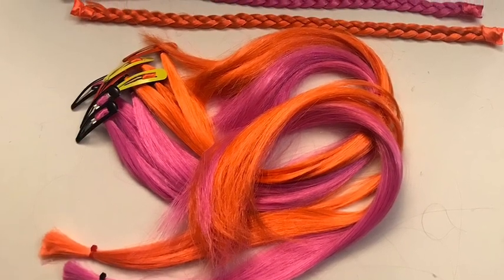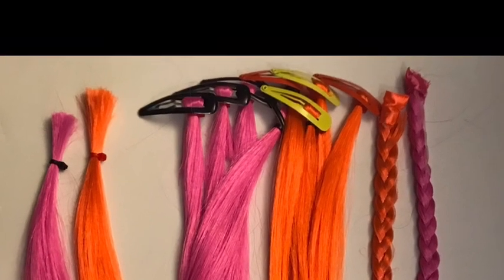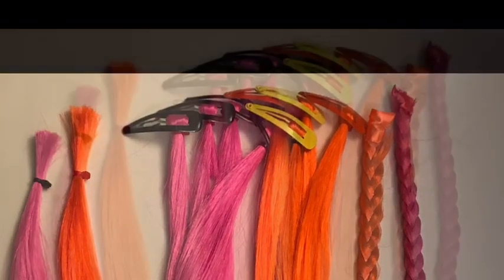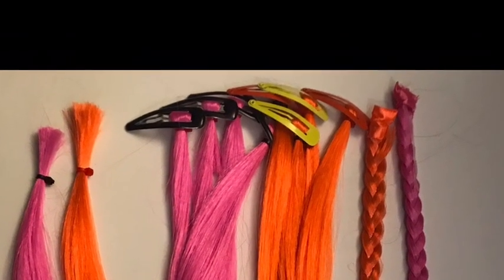Check out these cute little hair extensions! Please subscribe. If you like this video, give us a thumbs up, subscribe, and comment down below — let me know what you're up to. Go ahead and share this with friends and family. Till next time, bye guys!